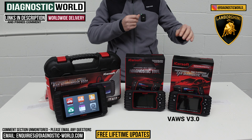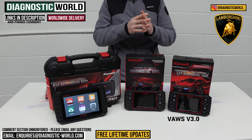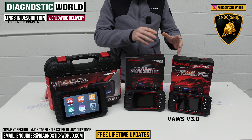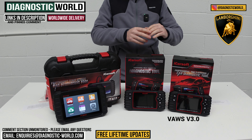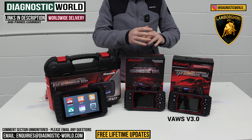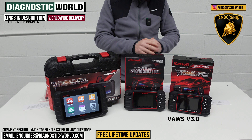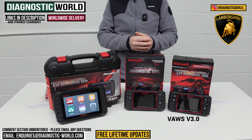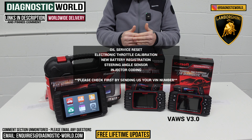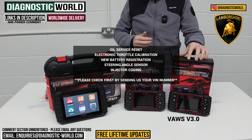This tool works on certain Lamborghinis — I'll put the full list in the description and on screen, as it doesn't cover older models, just newer ones. It also does service functions such as oil service resets, electronic throttle calibration, new battery registration, steering angle sensor calibration, and injector coding.